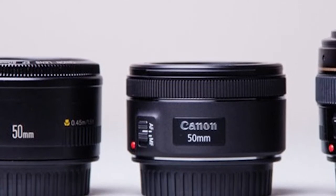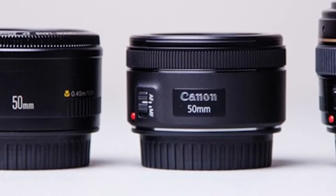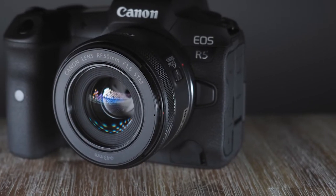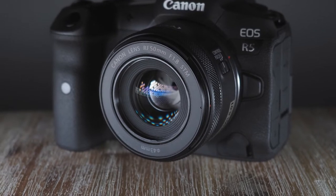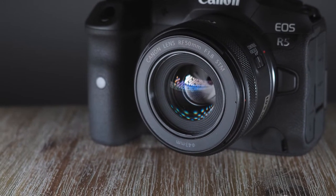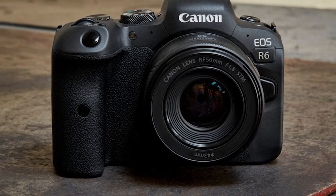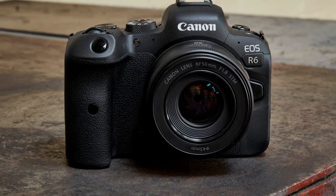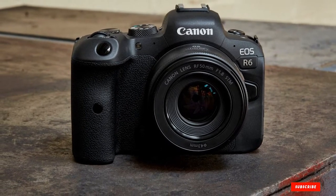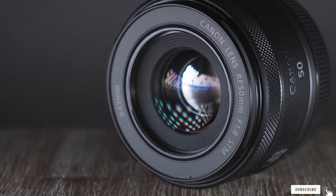It focuses quickly and silently, though not as quiet as more expensive lenses, and is great for video focusing thanks to the STM stepping motor. Since the Canon 7D Mark II has dual-pixel AF technology, this combination is great for recording serious videos. The 50mm focal length is truly good for almost all types of photography, from food, portrait, street, product, low-light, animal, to sports and travel photography.